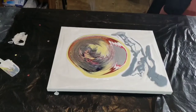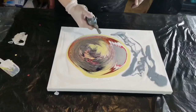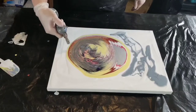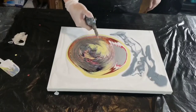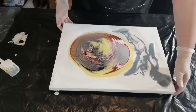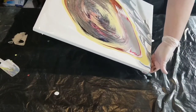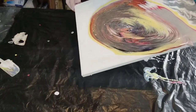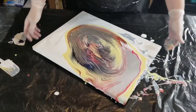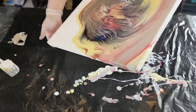She uses Extreme Sheen and Craft Smart paints and stuff like that, but even when I use those same paints I just don't get really cool results. I wonder if I'm not layering my paints the way she does. We can't all be Sarah Mac, but this one turned out pretty good.